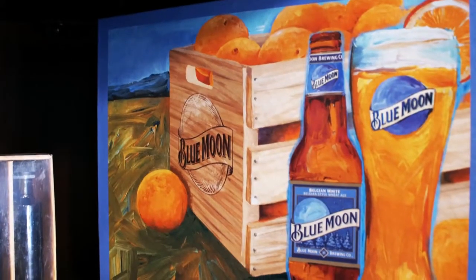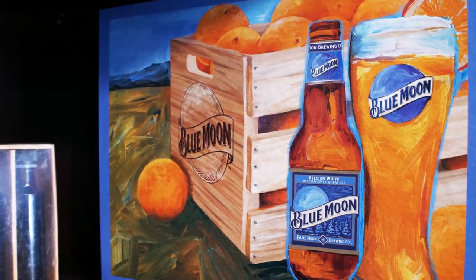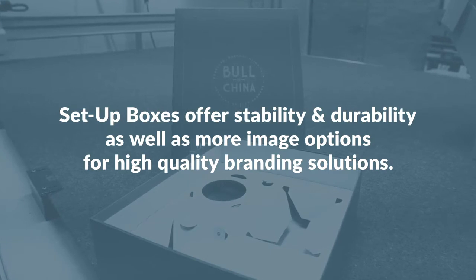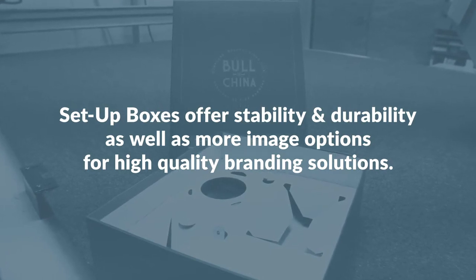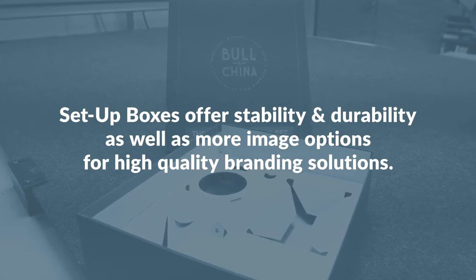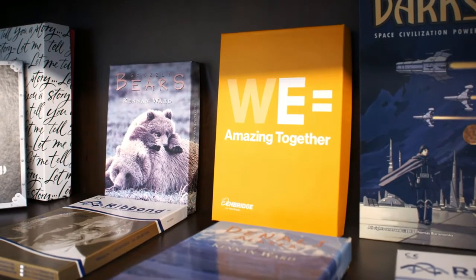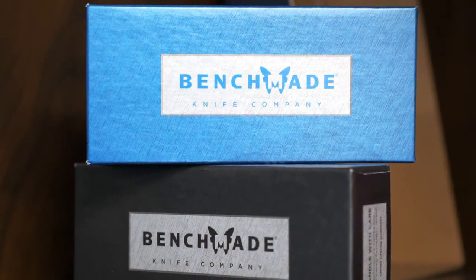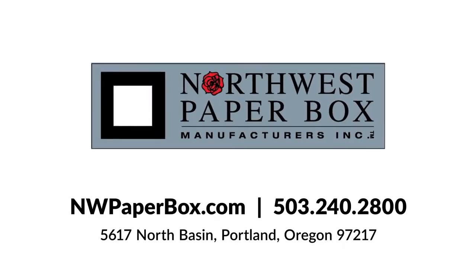The benefits of setup boxes are really twofold. One is the stability of the box itself, so it lasts a long time. And two, the image of it — it's a high-image look and feel. People tend to use these for very high-end items because it supports the value of the product inside.